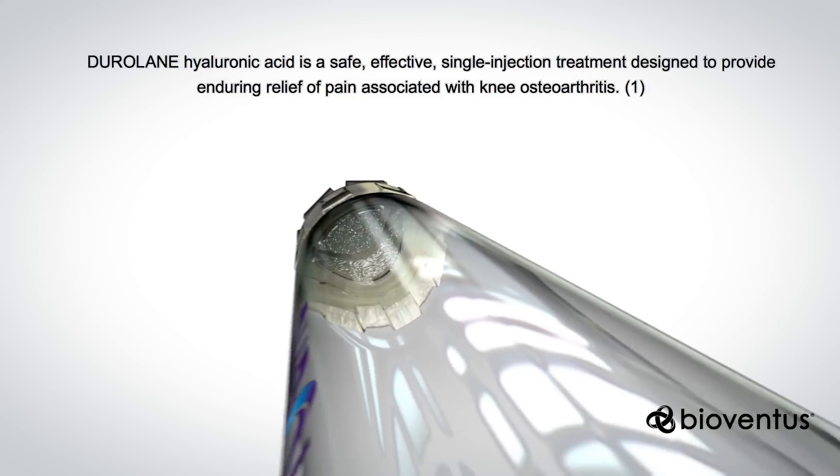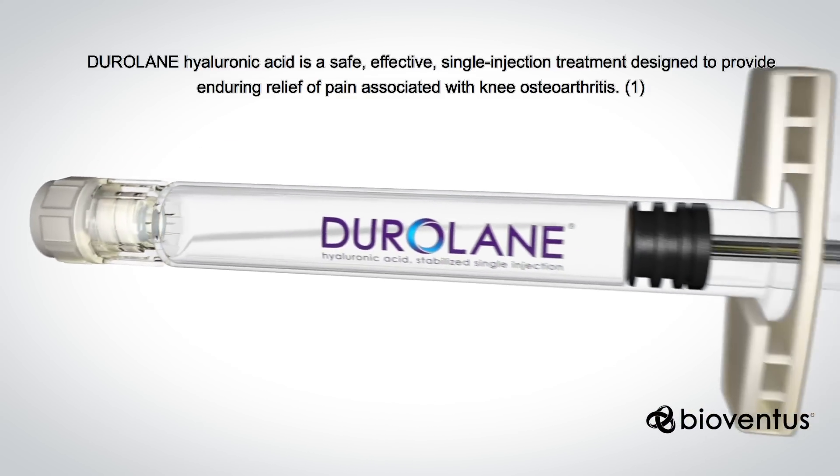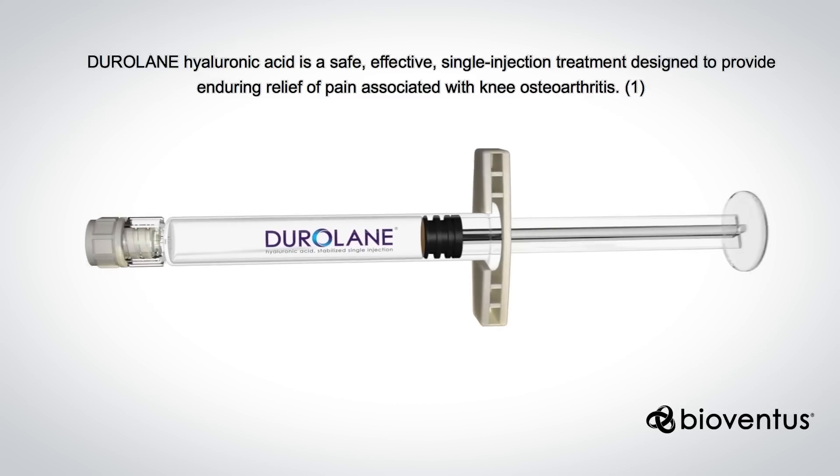Duralane hyaluronic acid is a safe, effective, single injection treatment designed to provide enduring relief of pain associated with knee osteoarthritis.